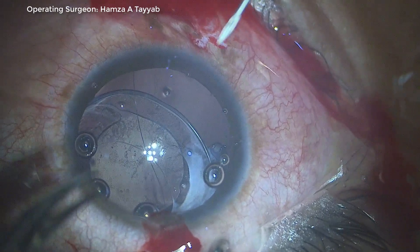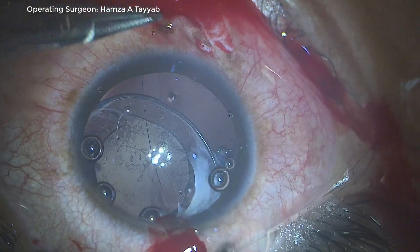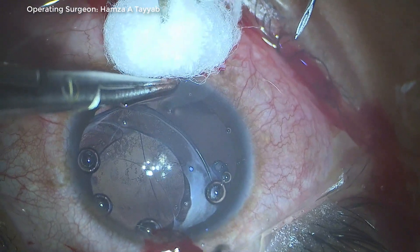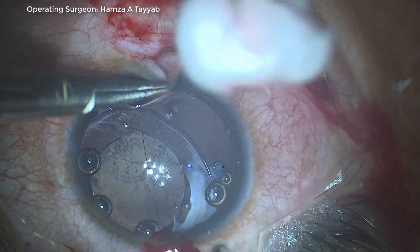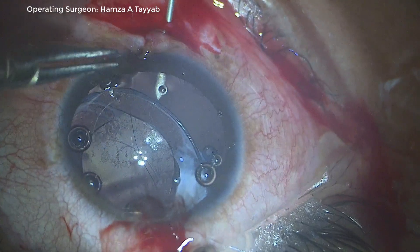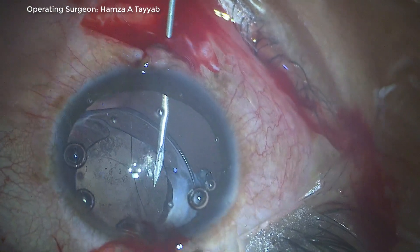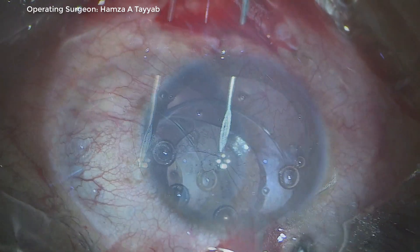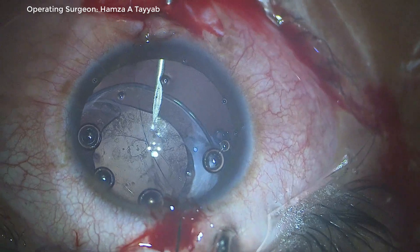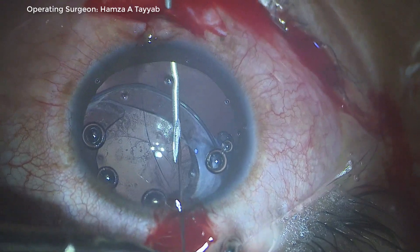Please observe that blood at the paracentesis is hindering my view, making it difficult to pass the 10-0 needle. This will have consequences — a 10-minute surgery will be extended to 30 minutes, as you will see later. I pass the 26-gauge needle above the CTR, and pass the 10-0 needle through the paracentesis, a little bit blindly. At this point I do not note the mistake I made.